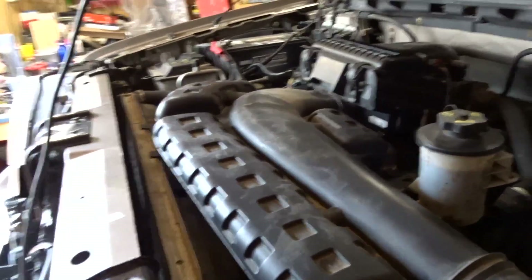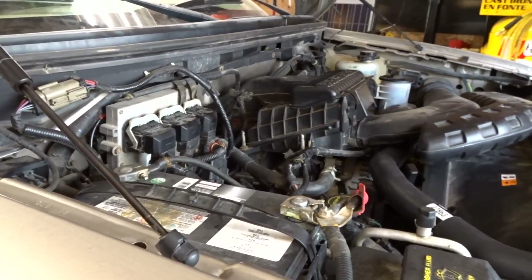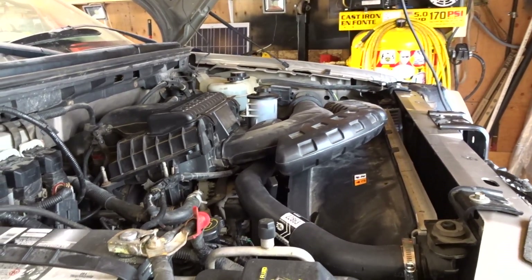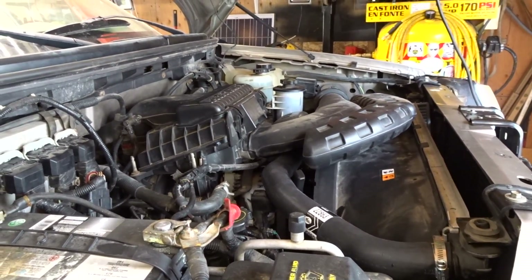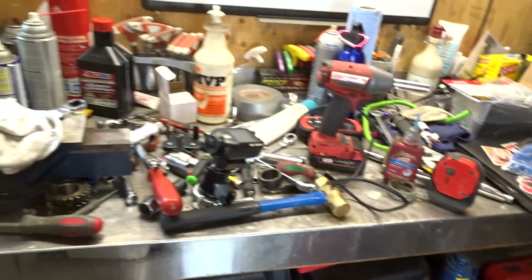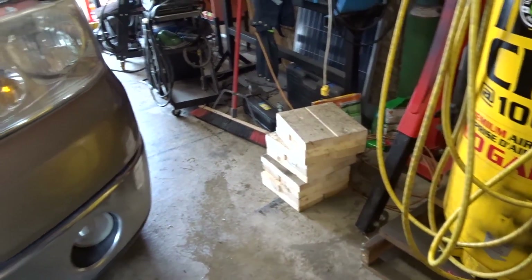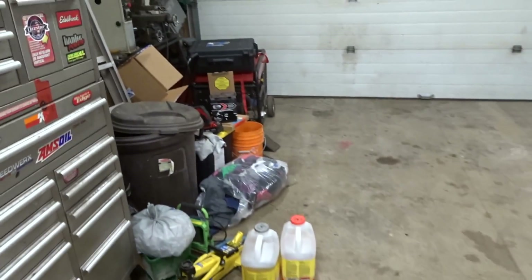Holy shit — is that quiet now? What a relief that is. So this is the aftermath — crap all over the floor. Those blocks came in handy. Truck is out of the garage, got a big mess to clean up later.